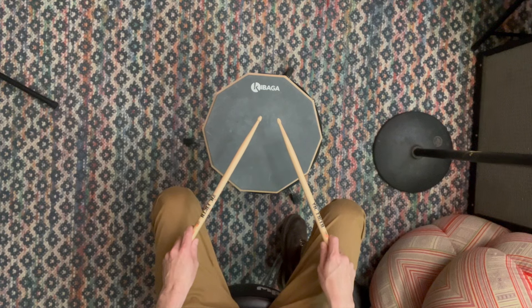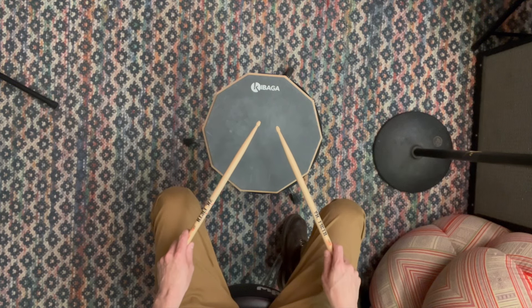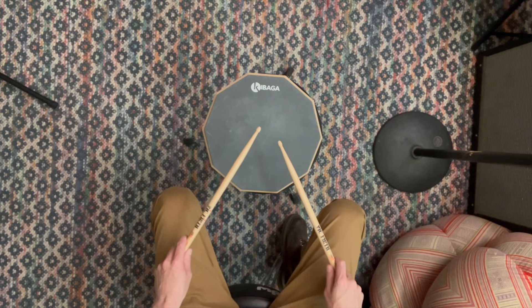The next rudiment is called a double stroke roll. Like you might expect, now we're doing two hits per hand. So right, right, left, left, right, right, left, left.